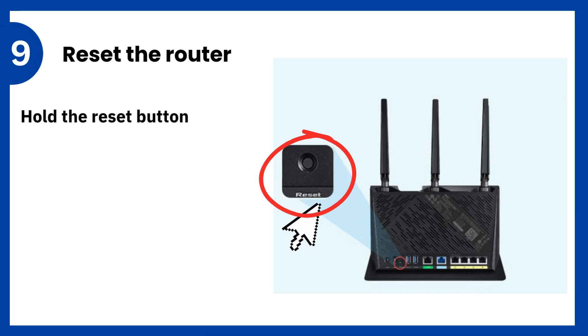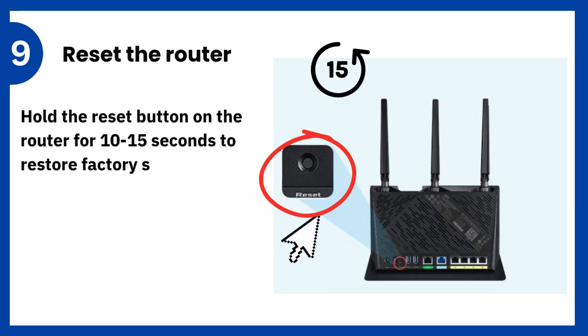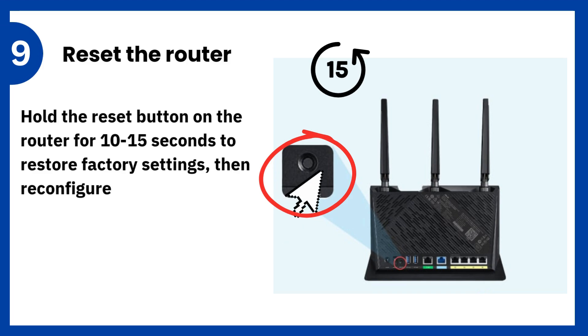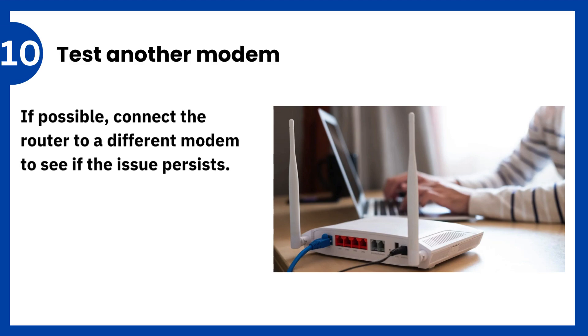9. Reset the router: hold the reset button on the router for 10 to 15 seconds to restore factory settings, then reconfigure it. 10. Test another modem: if possible, connect the router to a different modem to see if the issue persists.